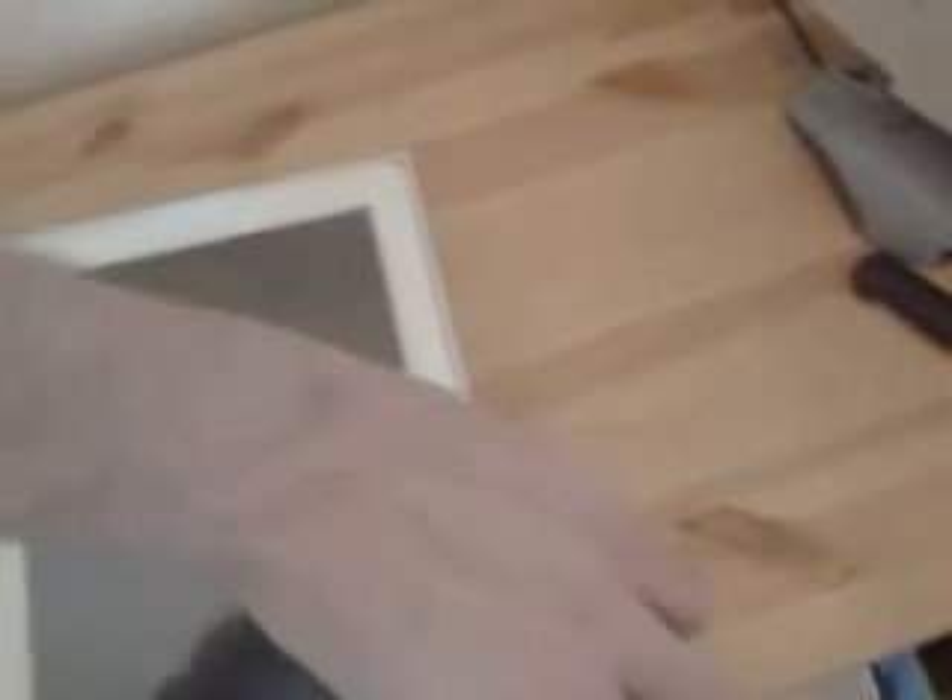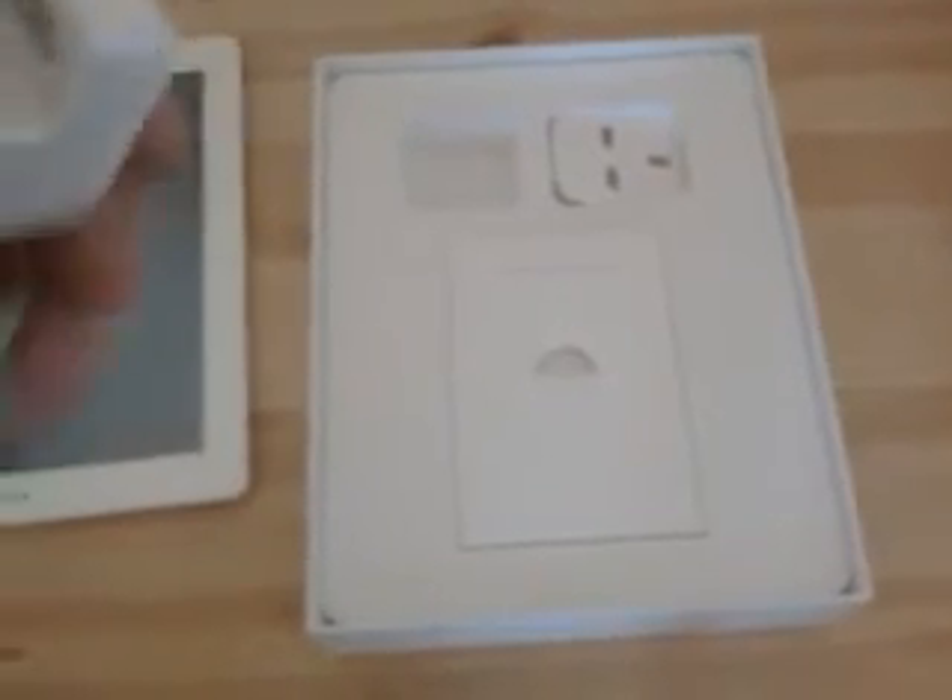There she is! Wow, look at this — I'm excited. Let's get it out of here. I'll put it to one side. Let's see what we get. There's a plug, just a plug to charge up, that's it. Alright, I want to get some unboxing out of it.